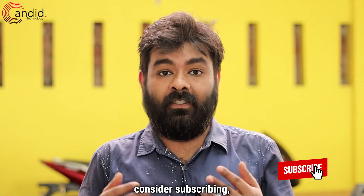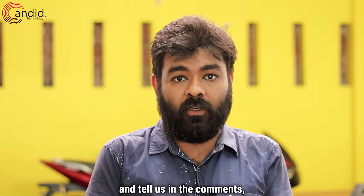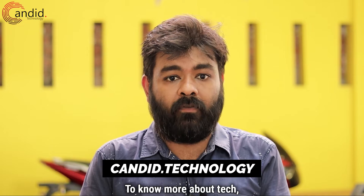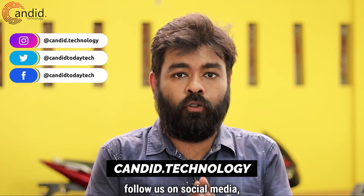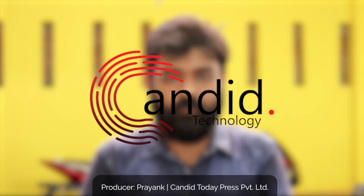If you like this video, consider subscribing, press the bell icon, give us a thumbs up, and tell us in the comments what videos you want us to make. To know more about tech, visit our website Candid.Technology, follow us on social media, and this is me Hemant signing off.